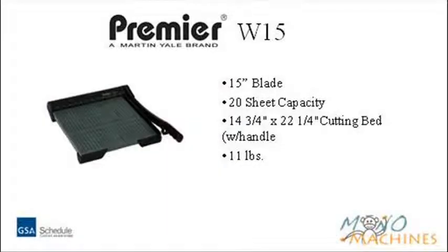The Premier W15 has a cutting length of 15 inches and can trim up to 20 sheets at a time. It has a 14 and 3/4 by 22 and 1/4 inch cutting bed and weighs 11 pounds.